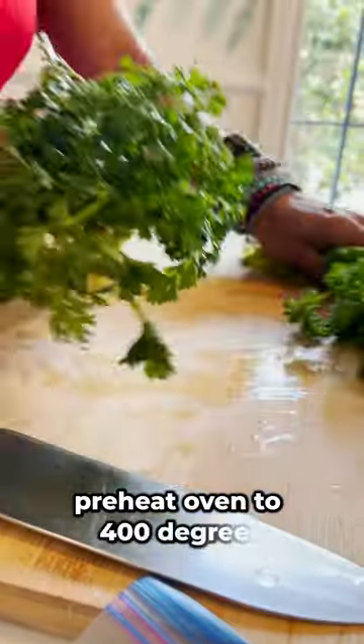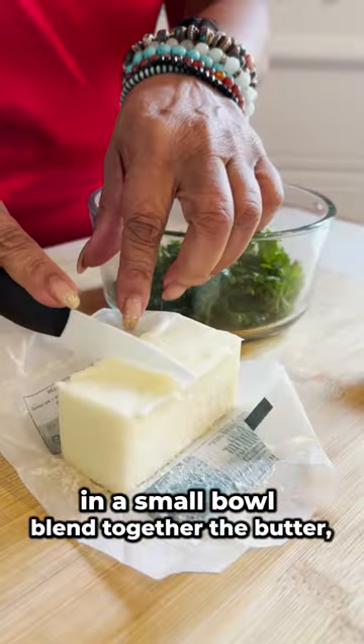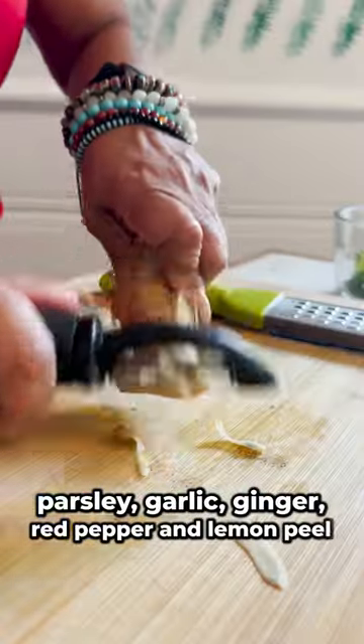Preheat oven to 400 degrees. In a small bowl, blend together the butter, parsley, garlic, ginger, red pepper, and lemon peel.